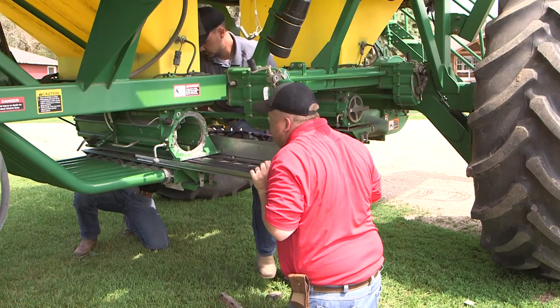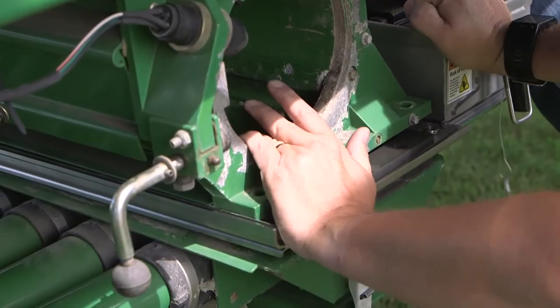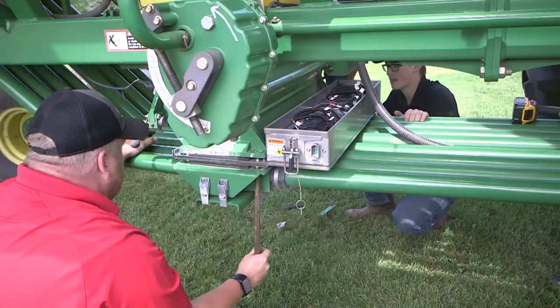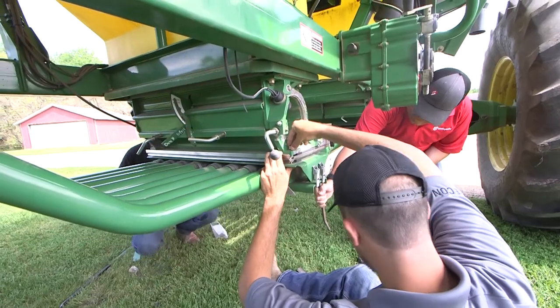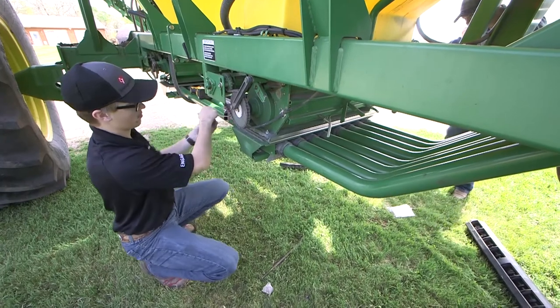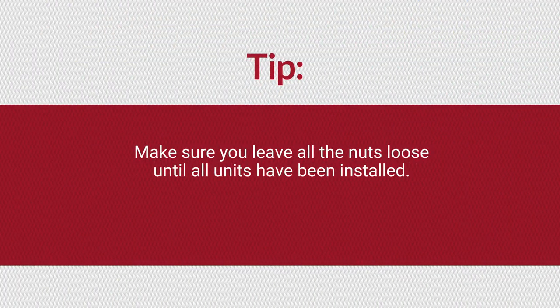Carefully slide the Engage Zone Control unit plate between the meter housing and manifold. Align the plate with the six bolt holes under the meter housing. If more clearance is needed for the bin unit to slide in, loosen the six meter housing bolts of the closest meter. Secure the unit and manifold to the meter housing with the six bolts and nuts included in the bin kit. Make sure you leave all the nuts loose until all units have been installed.